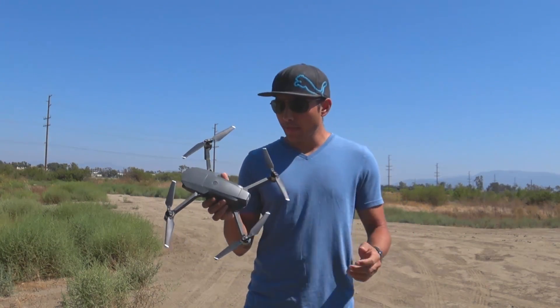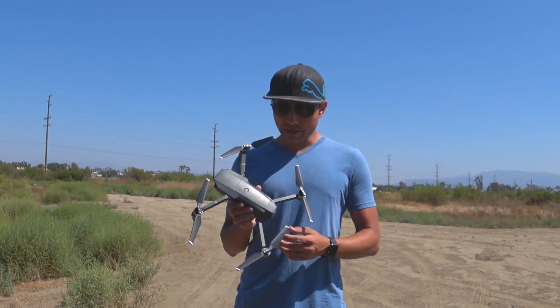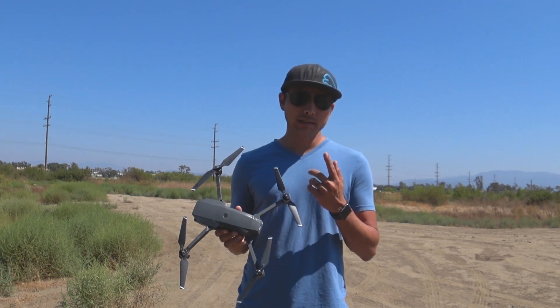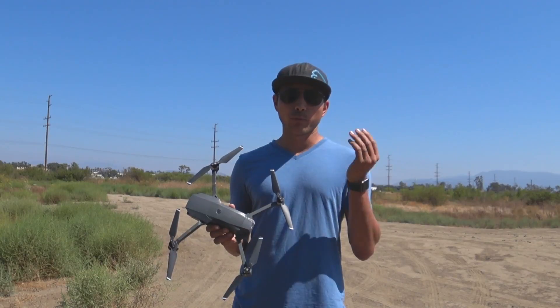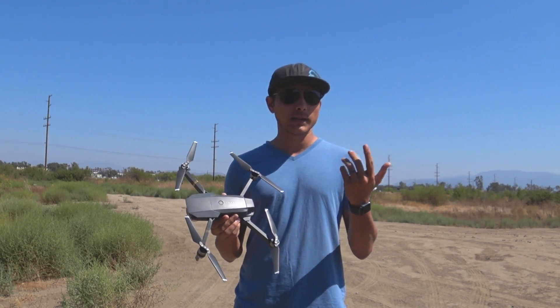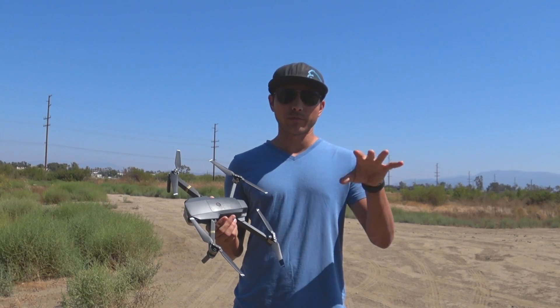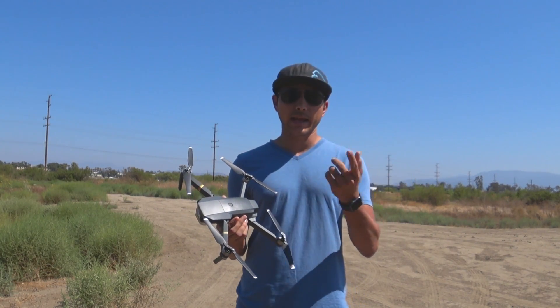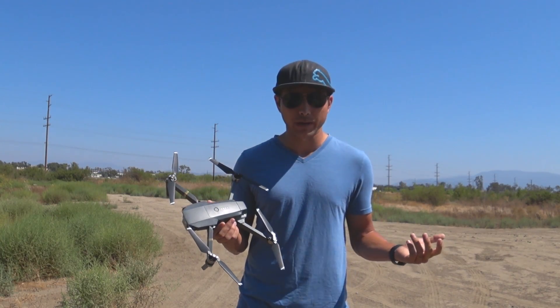As far as the Mavic itself goes, the modes they now offer include Helix. With Helix, the drone circles almost like a circle mode, but it pulls further and further away from you — it's essentially a spiral mode. It looks at the home point or the object you select and circles around it, basically getting further away from it.